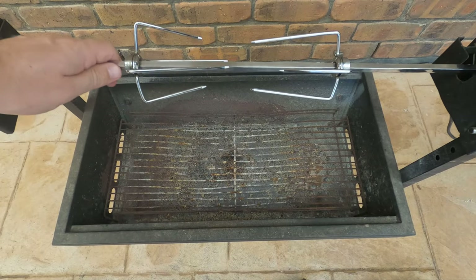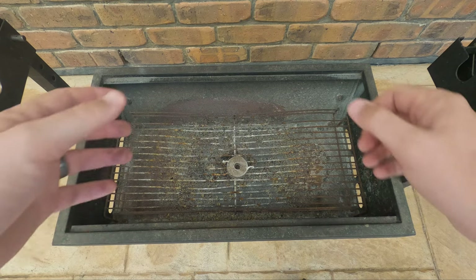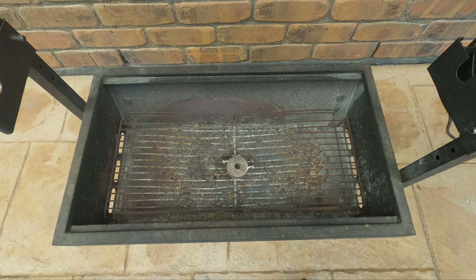We'll get started by prepping our charcoal. To start, get your rod and forks out of the way so they don't get in the way when we're trying to get the charcoal going. Then if you've got a fire lighter, lay one or two of them down. You can either pile your charcoal up over the top of it, or if you've got a chimney starter, use one of them. We basically want to get about two to three kilos of charcoal lit. This is going to be about a two to three hour cook — we've got about a two kilo leg of lamb, so we're looking at about an hour per kilo thereabouts.